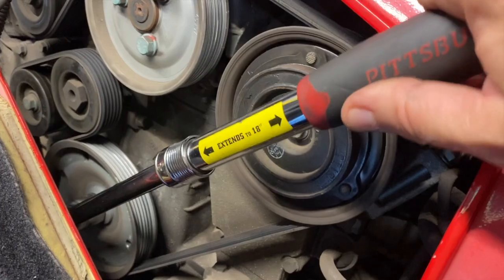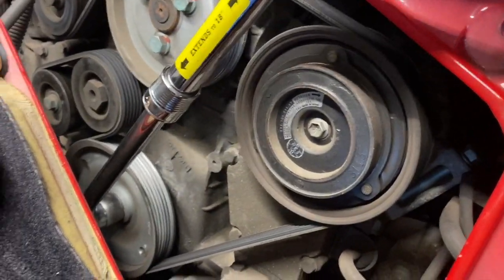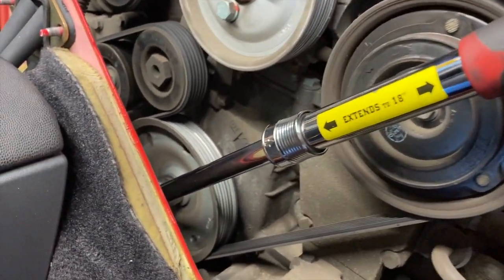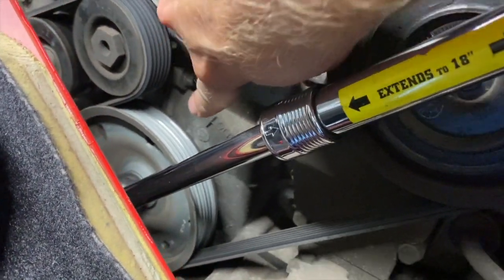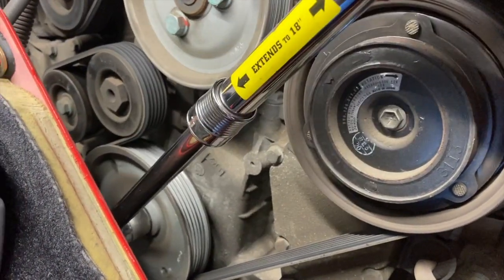You're going to want to stop it before it gets to the 12 o'clock position. Here comes the teardrop hole — when this other non-teardrop hole lines up with this mark, that's about when the teardrop hole is in the right place.